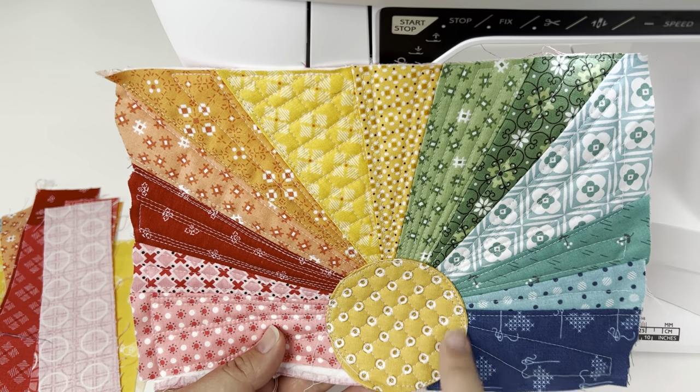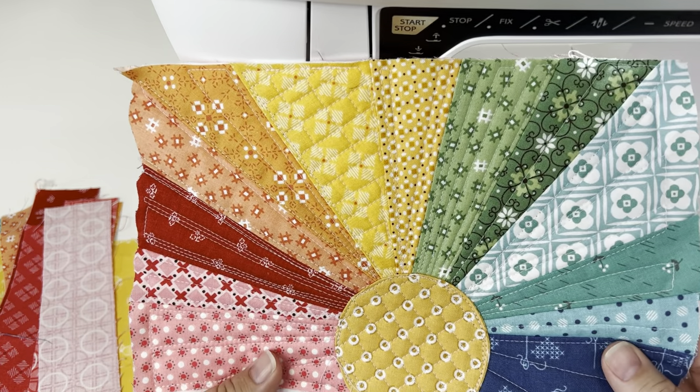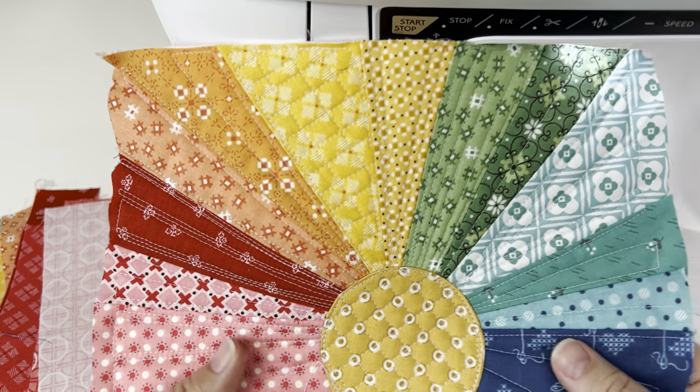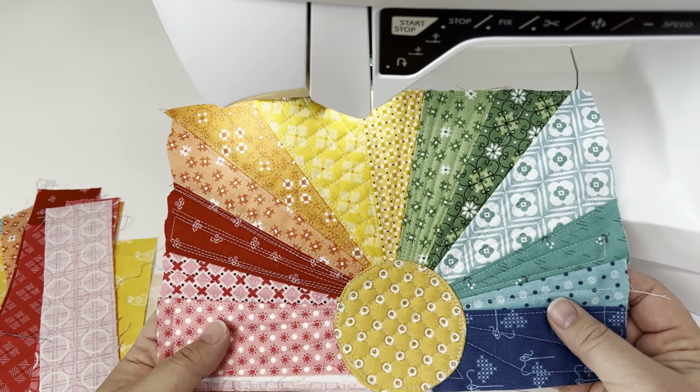Now that we have our sun sewn down and quilted, and all our rays quilted, it's time to take this to our cutting mat. We're going to trim it up, add our binding, and then our project is all the way finished.